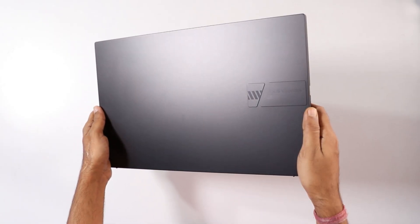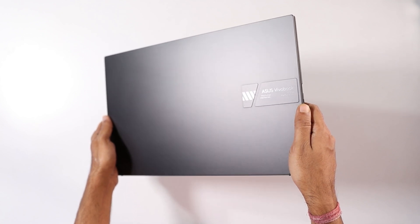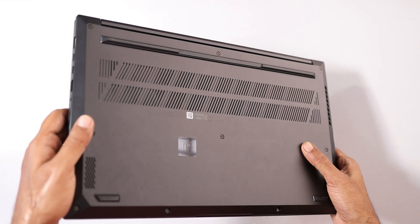If we talk about this laptop's build quality, the top lid is completely made of metal and here you will get Asus Vivobook branding that looks quite cool. The rest of the body is completely made of plastic — overall the build quality is looking good, not bad at all.